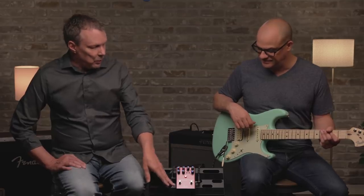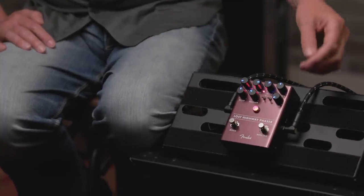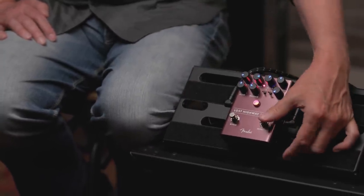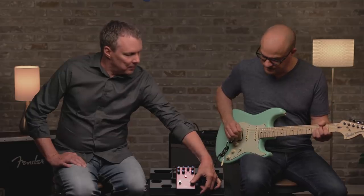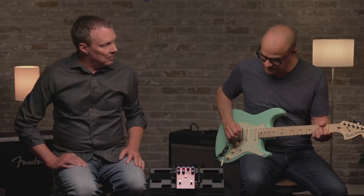Along with the beautiful Fender amp jewel, there are also two footswitches. There's the traditional bypass footswitch — this is a true bypass pedal. And then there's the slow-fast switch. That's a very smooth speed up and slow down. Very cool feature.